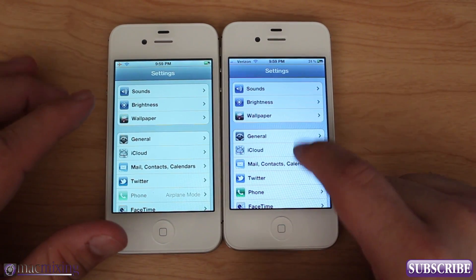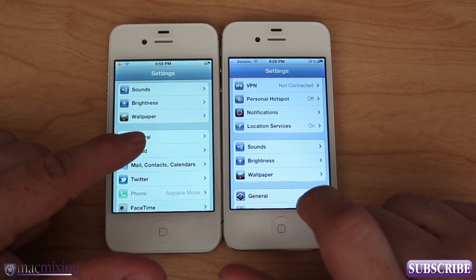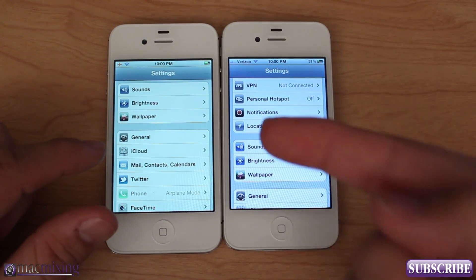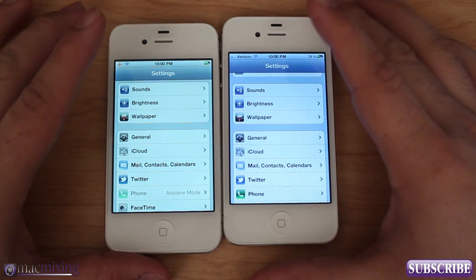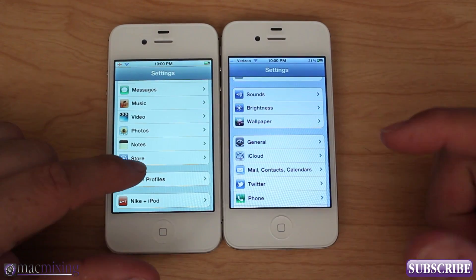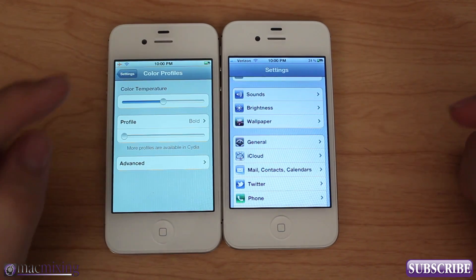As you can see, this one's got a nice cool blue to it and there's just a massive difference. See the blue there and then the off green-yellowish color. It's hard to show you the exact representation through the camera, so this may be a little exaggerated, but I want to show you this cool tweak — Color Profiles. Like I said it's been out for a while but I just discovered it and it's a real lifesaver.